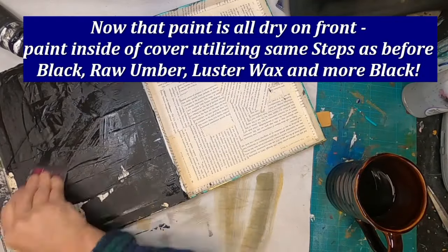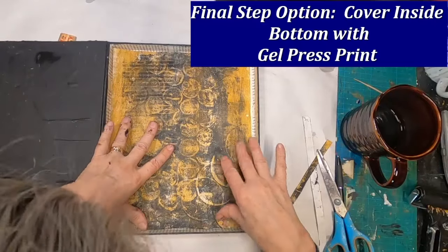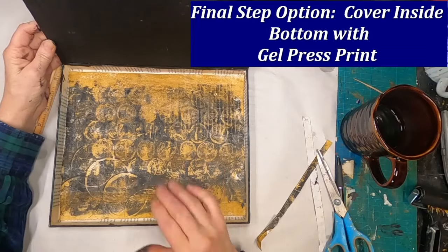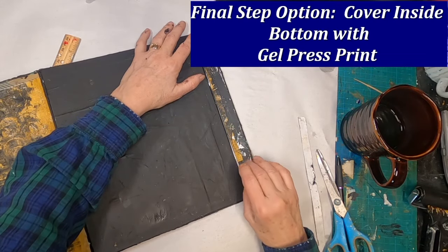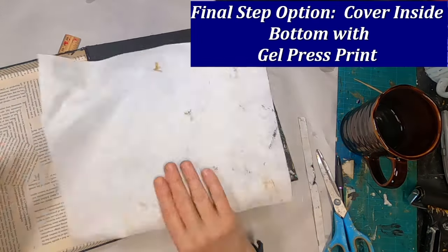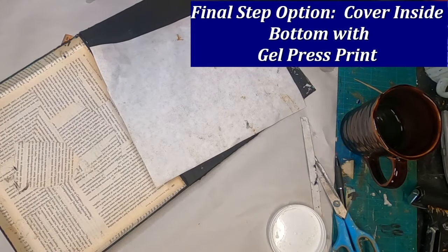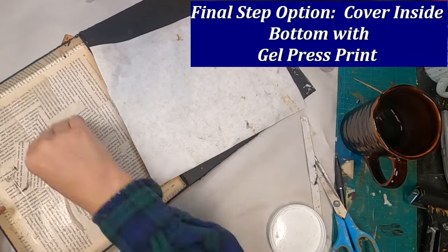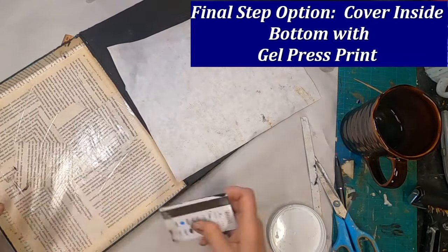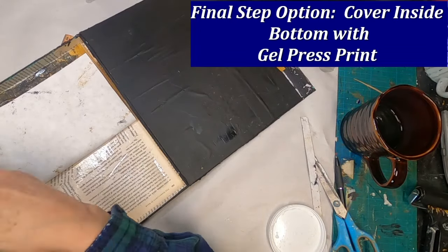Now that the outside is dry, I shall finish the inside flap with the same procedure: the black paint, the raw umber, the gold, and then back again with the wax. To make it complete, I've added a gel press print as a final option — you can add the gel press print if you choose, or leave it with the book pages. I had some gel press prints I was making for next week's project. If you want to see how this gel press print came about, join me next week as I'll be doing gel press printing and some other things with packaging.